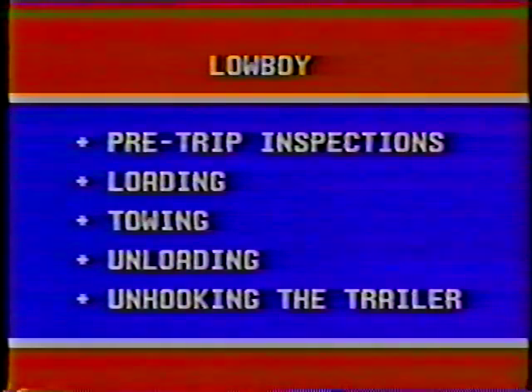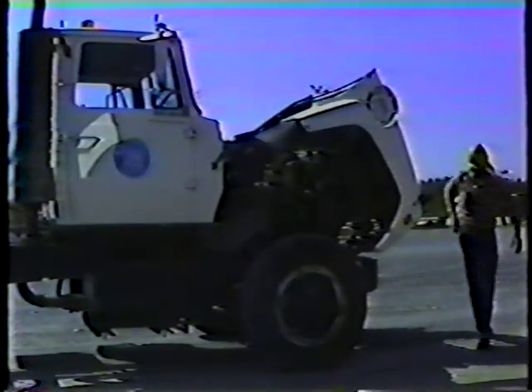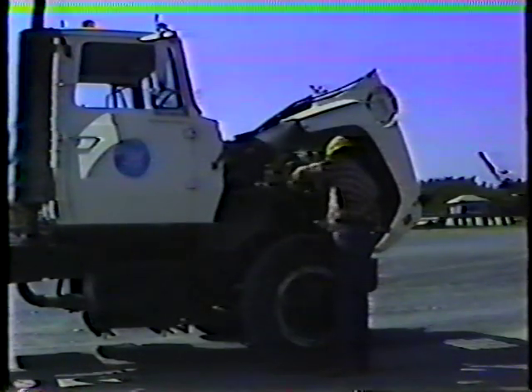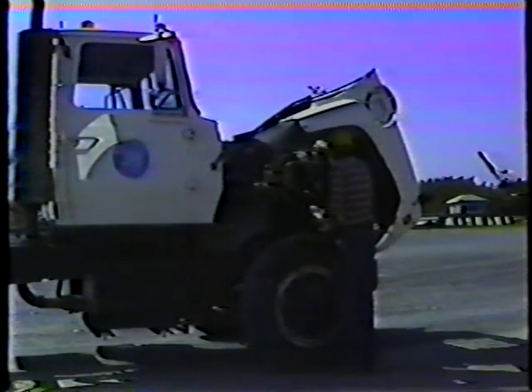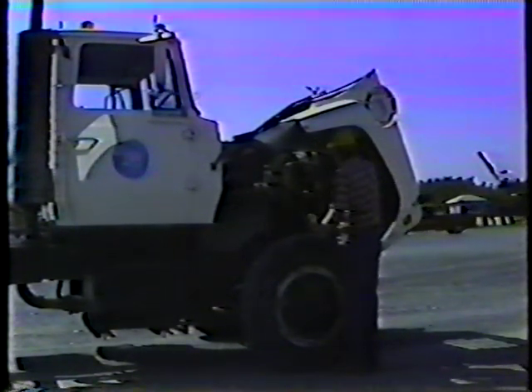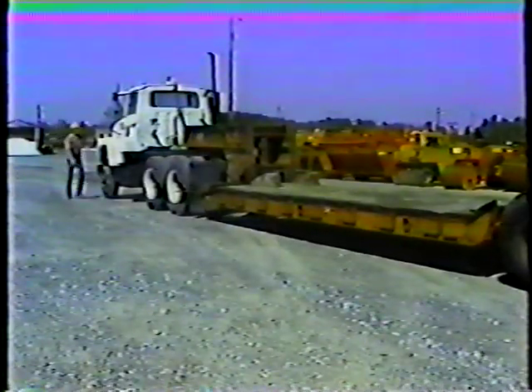Let's start with pre-trip inspections. The first step in the pre-trip inspection is the daily checks on the truck itself. These checks include the engine oil, the engine coolant, and everything contained in the operator's daily checklist for trucks. Because these checks are covered in the program on dump truck operation, we won't go into them here.